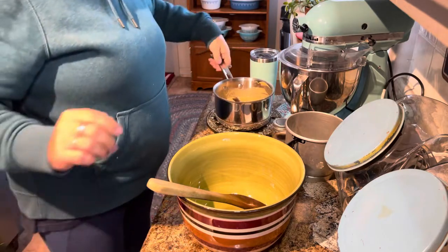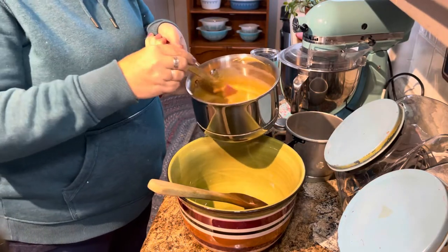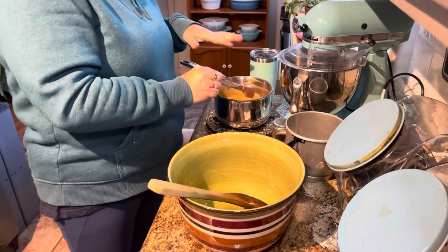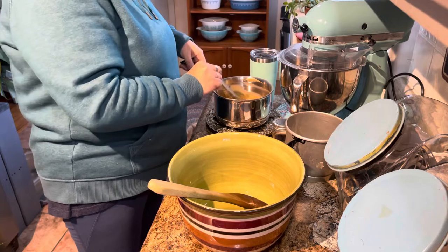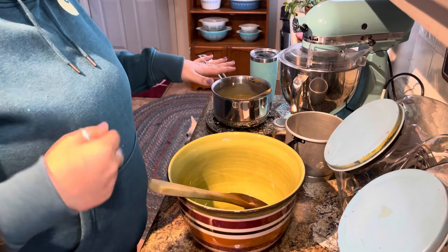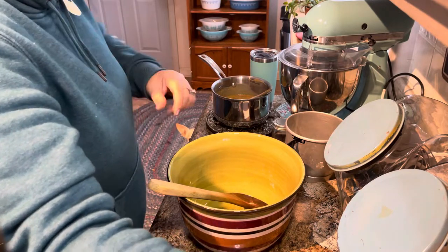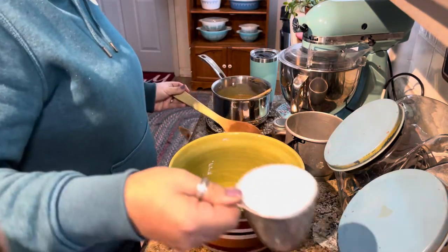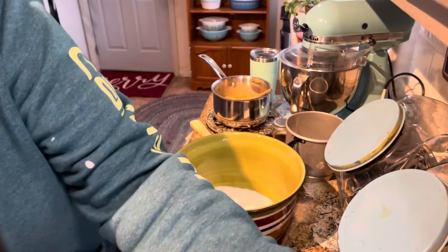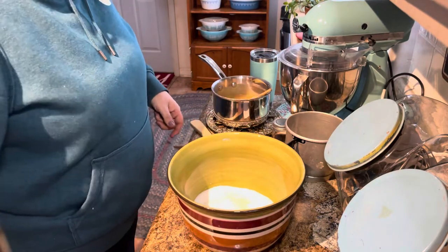So for starters, I've got two sticks of butter and a cup and a half of peanut butter that I just melted on the stove. I just want to drink this right here. We're gonna set that aside. Now this is not a healthy recipe — I don't think anything I make is really healthy. We need one and a half cups of white sugar and a half a cup of brown sugar.